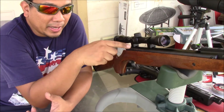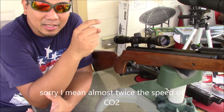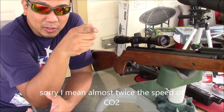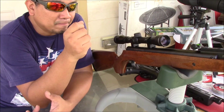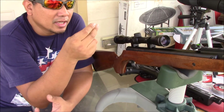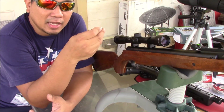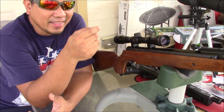With the brake barrel, since it's shooting more than twice the CO2 FPS, it stays flat, especially at short distances. It depends on your hold — how you hold the gun. Use the artillery hold.